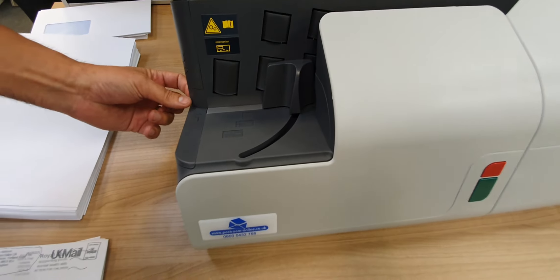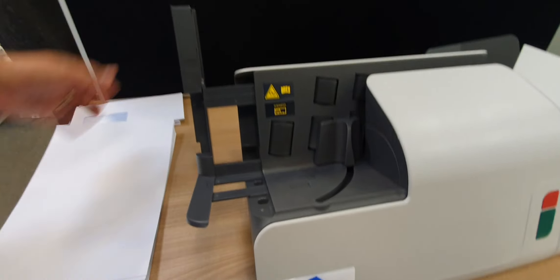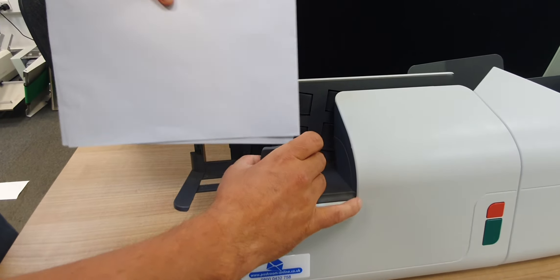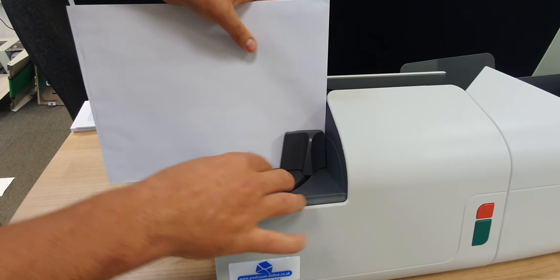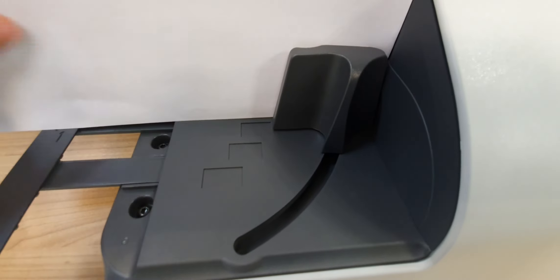When you're doing a C4, pull this little slider out here, pop this one up here, and then lay your stack in the guidance. Just make sure it's in with that line — you can't go any further than that line.